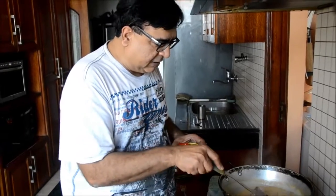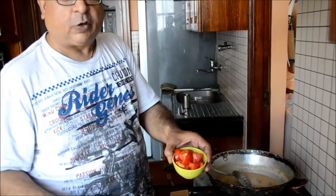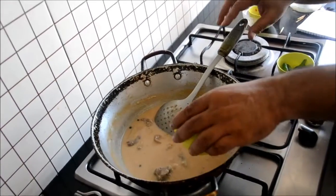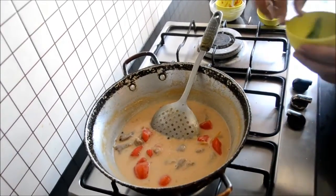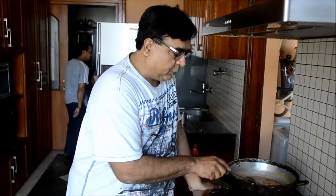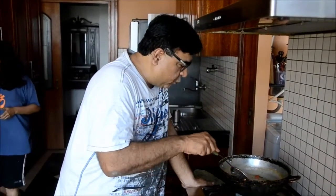The dish is now again coming to a boil and we are almost ready. At this stage I will be putting 2 chopped tomatoes and some green chili. After cooking it for 2 minutes further, the dish is done. You don't have to cook the tomatoes.